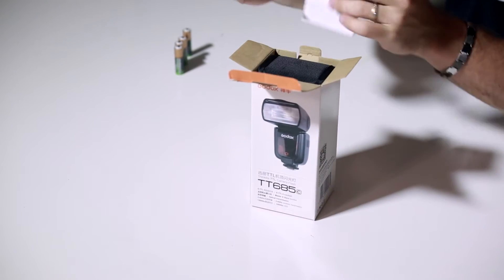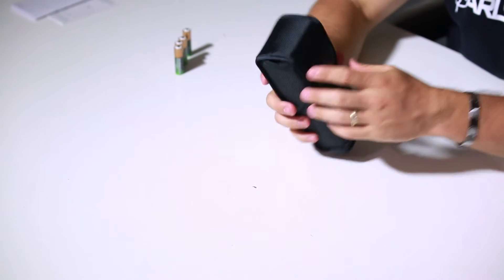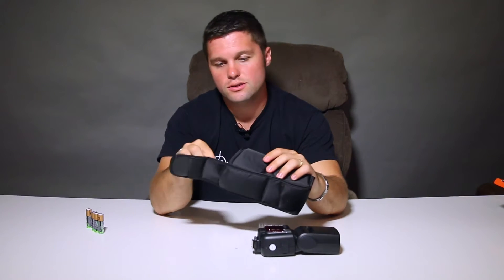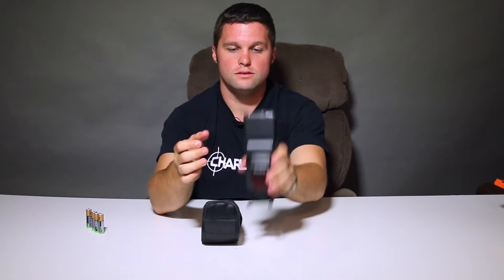And again, use the manual. Nice little pouch. And let's see what comes in the pouch — a little foot for the Speedlite. Let's use this. Alright, there it is: the 685C by Godox.